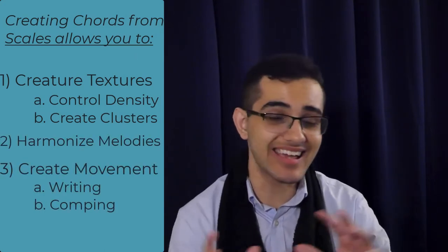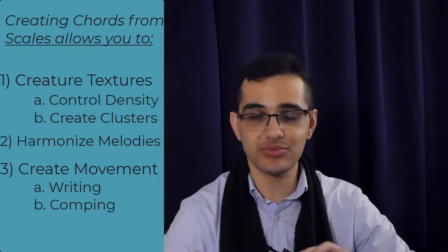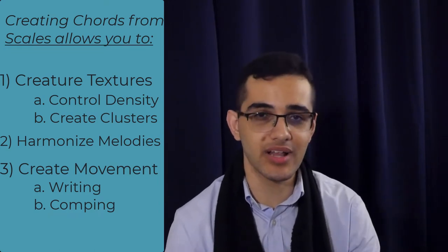Bijan Tugavi here, and in this lesson we're going to talk about how to create chords from any scale. This is going to give you a holistic approach to your voicings. It's going to allow you to control textures, harmonize melodies, and create movement both in your writing and your comping. This is a revolutionary concept once you understand it and can apply it.